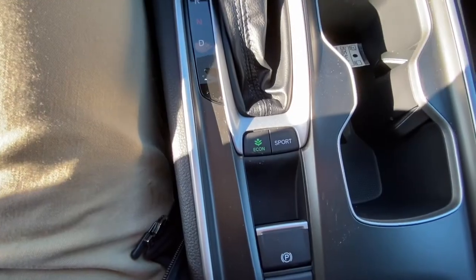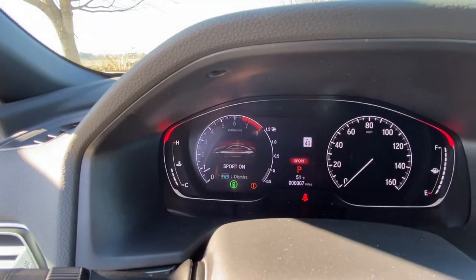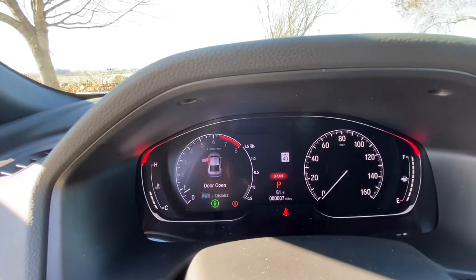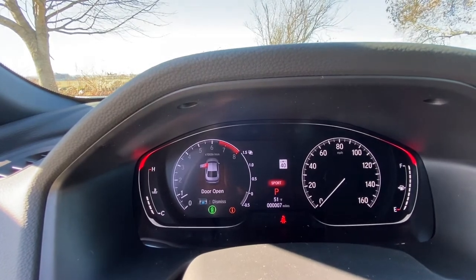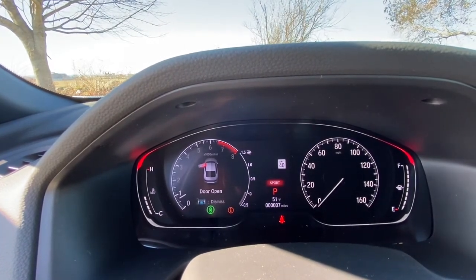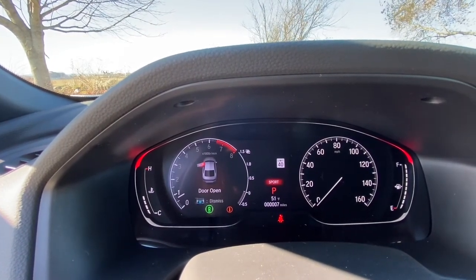Here you have your Sport Mode button. If you click Sport, the dash will display 'Sport On.' Sport mode enhances throttle and engine responsiveness to give you more power, and it also enhances handling so your steering will feel more responsive too.